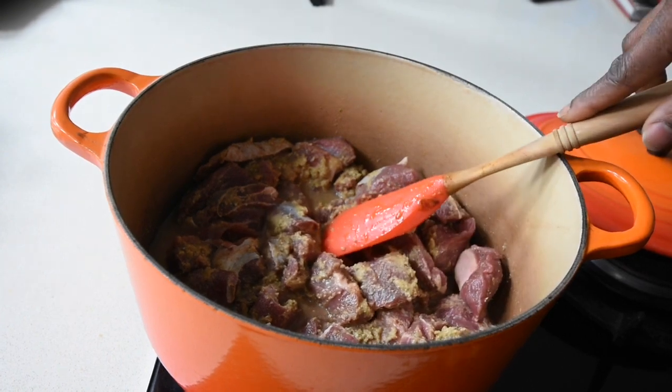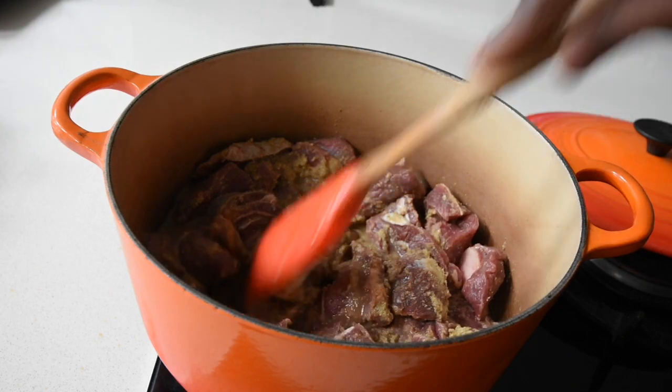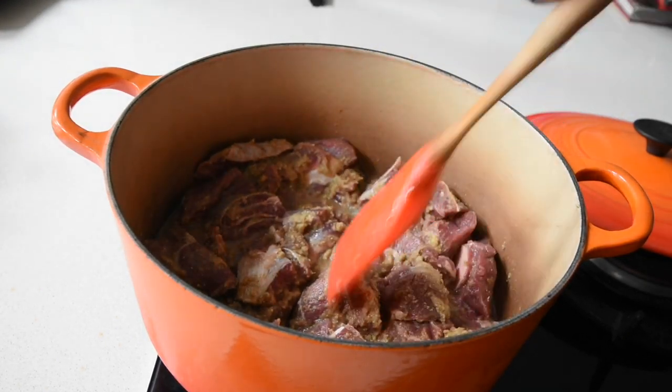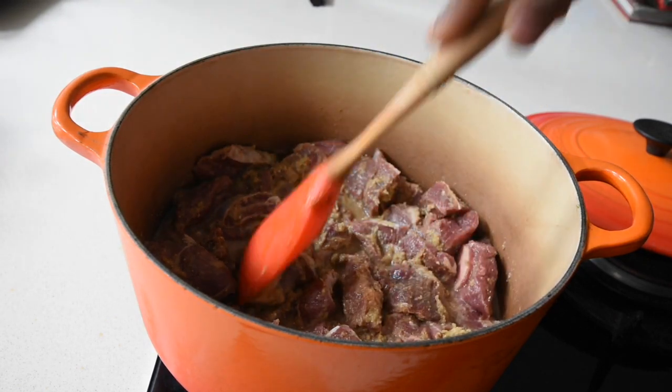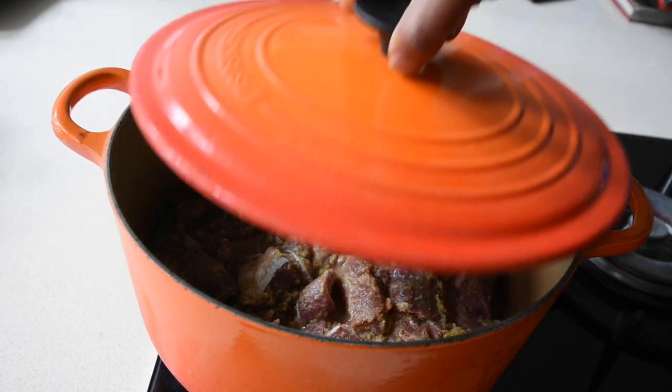I have now transferred my marinated goat meat into a saucepan, placed it on a medium heat, and I'm going to cook this meat in its own juice on a medium heat for about 45 minutes to an hour. This will soften the meat and intensify the flavours that I've marinated the meat in.